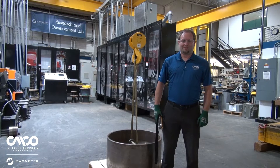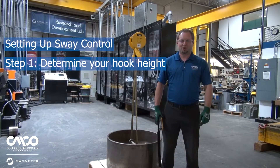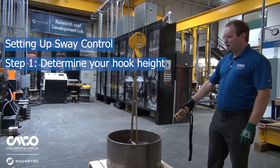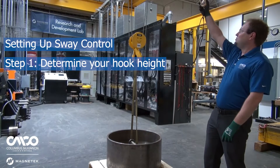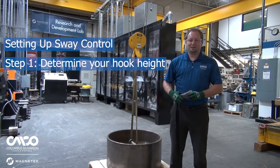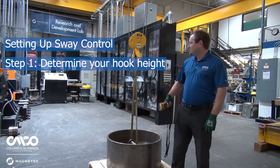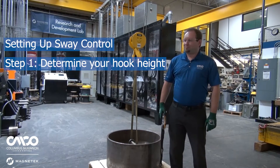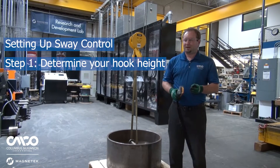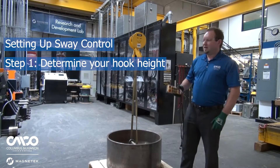Setting up Sway Control is extremely easy and it really comes down to three steps. The first step is determining your hook height — that's the distance from the center of gravity of the load you're picking to your drum. The first way to set this up is to feed your Sway Control drives with hook height from your hoist, so it'll dynamically change the hook height as it raises and lowers based on encoder feedback and feed the algorithm.